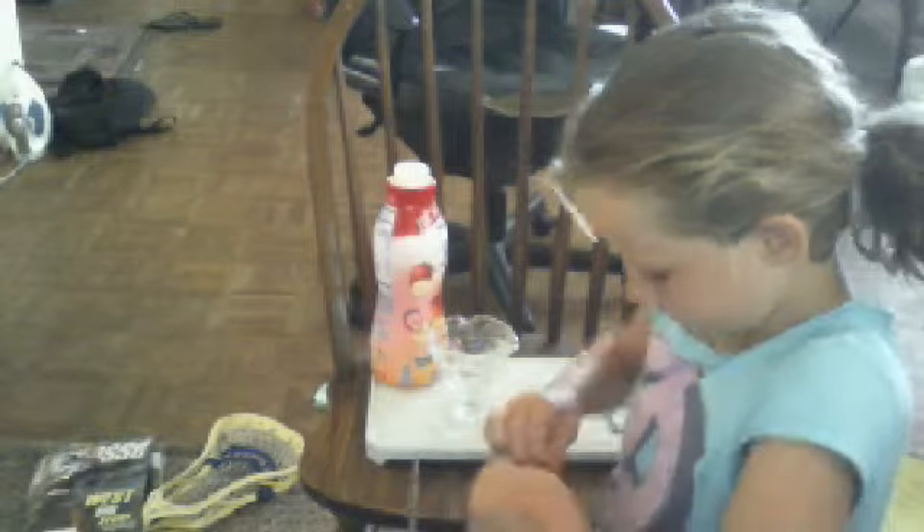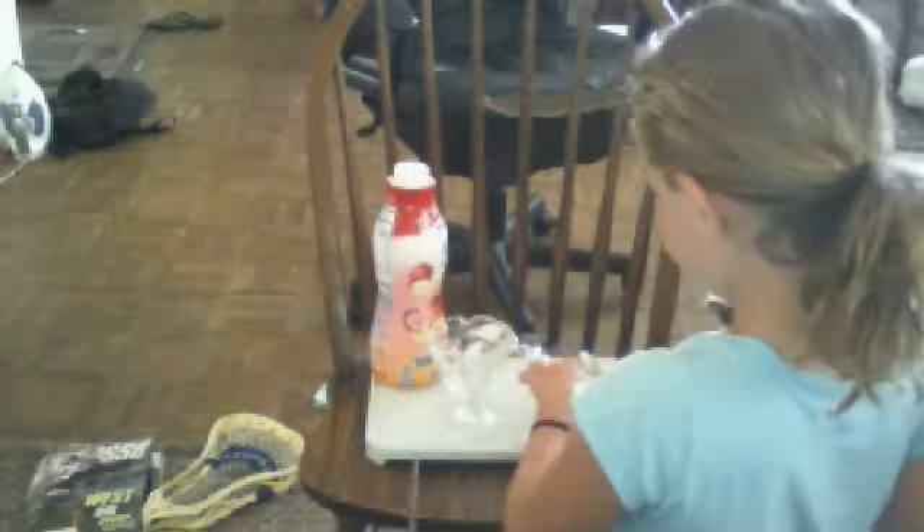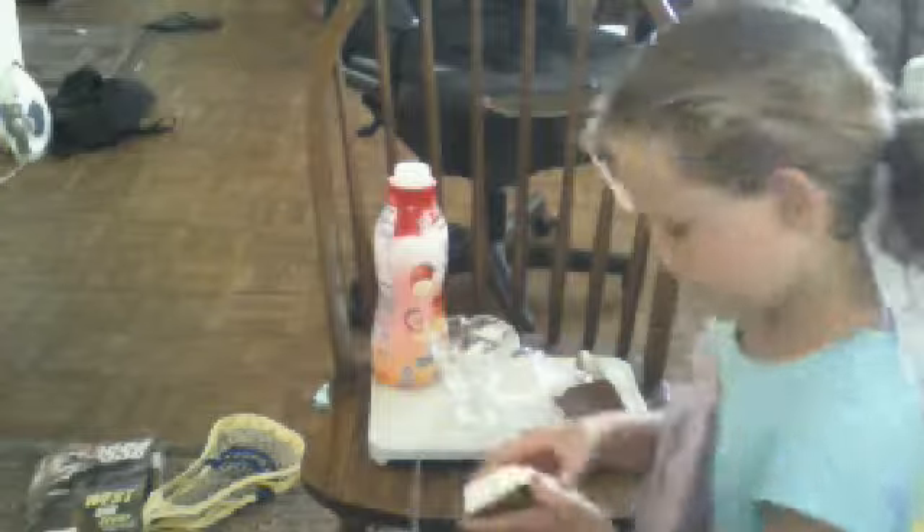Okay, so first we're going to open the ice cream sandwich. We're going to take off this part of it. Your hands might get really, really messy.